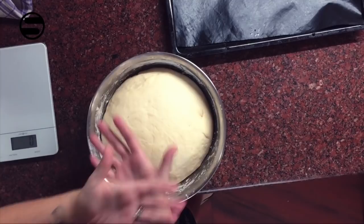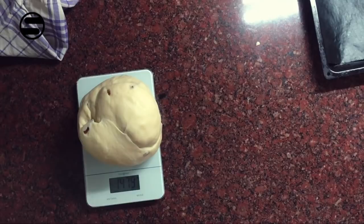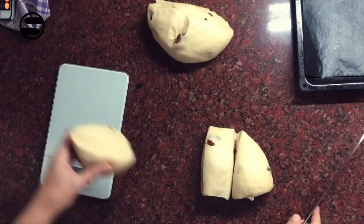Hasn't it risen beautifully? After 45 minutes the dough has doubled in size. Take it out onto the counter and knead it again a little bit. Now comes the measuring — I measure it so that I can divide it equally into six pieces. You can also do it by eye, but I'm a little too German for that. I have to weigh it and make sure all pieces are of equal weight so we can braid it beautifully later.